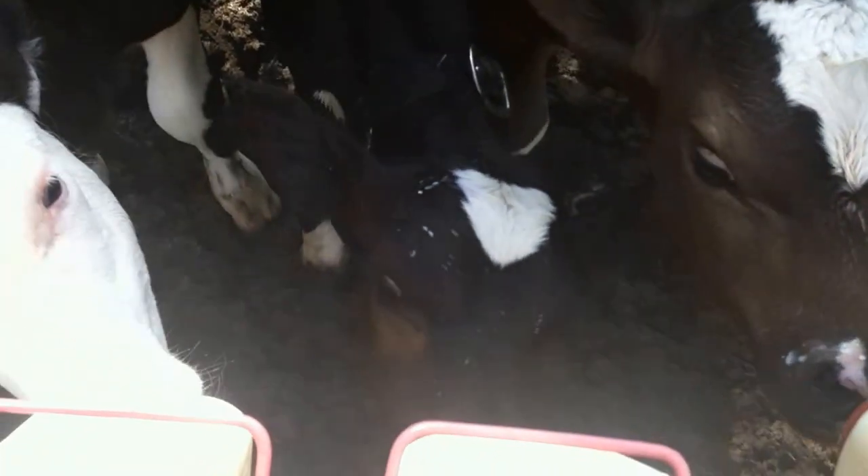I got them all up and they all chose what bottle they wanted to drink out of. It's pretty easy once they get the hang of it — they kind of know which bottle to go to.